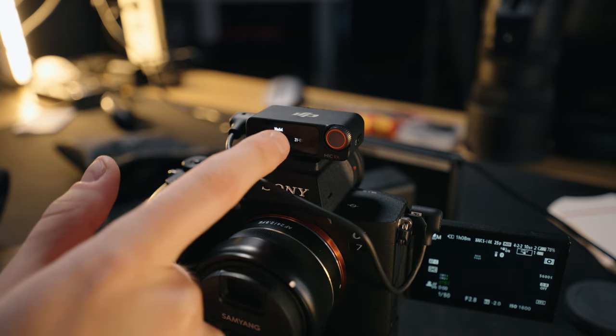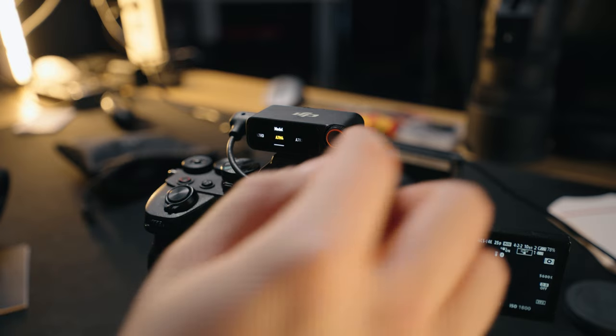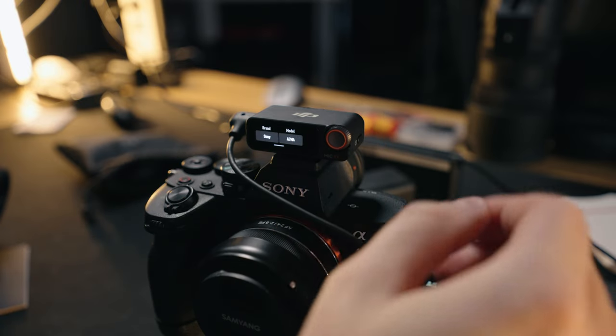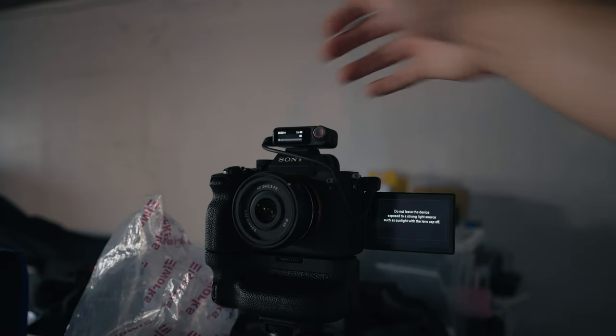One thing I found really cool is that you can find your camera in the menu on the receiver — there are some recommended settings, and if you choose to use them it will configure the microphone for your camera. However, I would say you shouldn't blindly trust it, because it threw +9 dB to my FX3 camera and the sound clipped since it was also quite loud inside the camera. So still be aware of that.